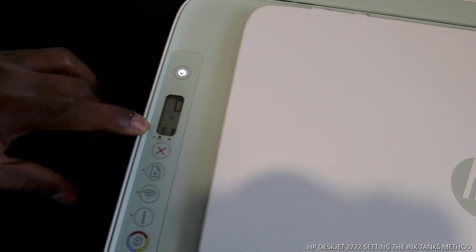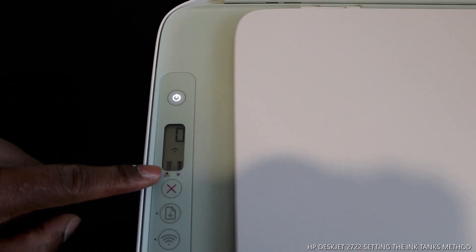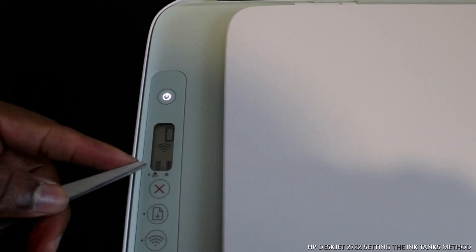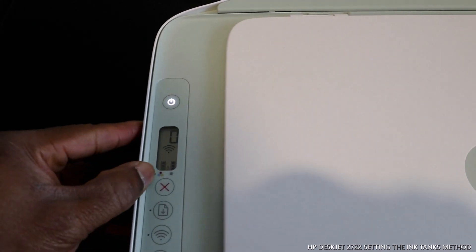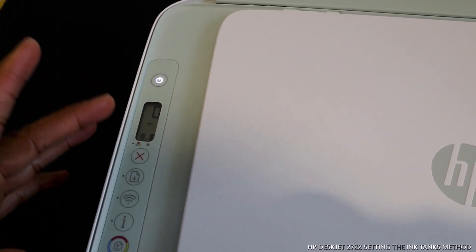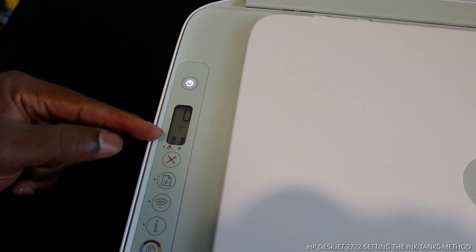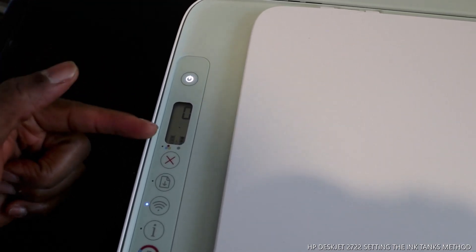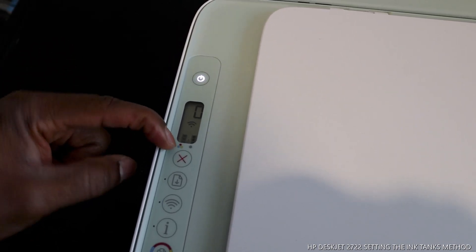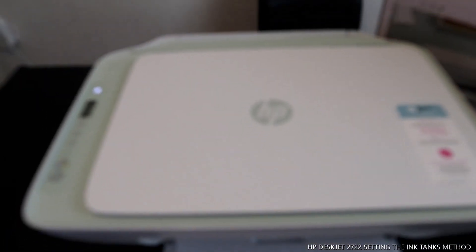Once you close it, you'll see that flashing light is now gone, and you can see the two lines here are now steady. This line shows color and the other shows black ink levels. Each gauge has three lines, so keep an eye on the gauge - the color is on one side and black is on the other. The cartridges are now installed in this printer.